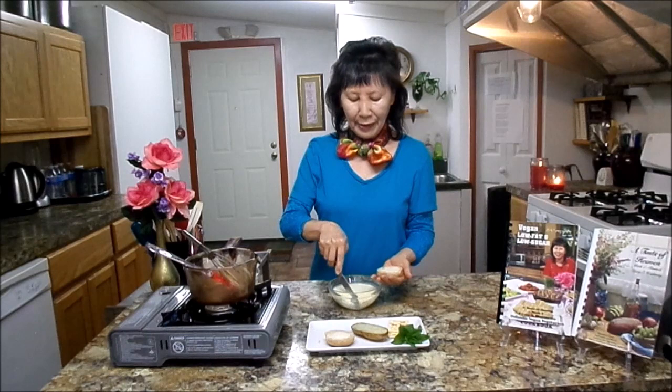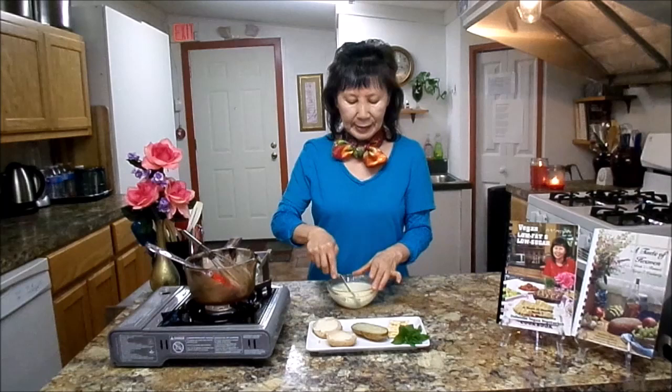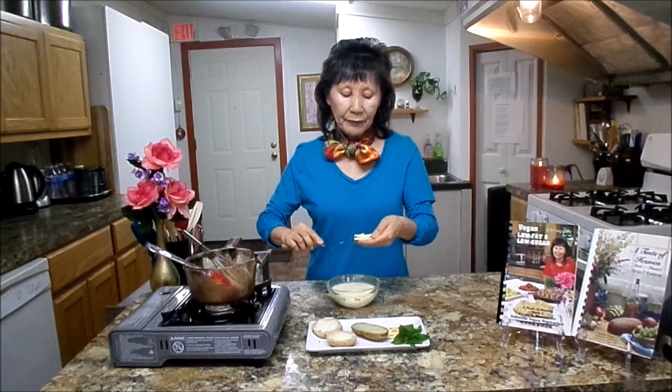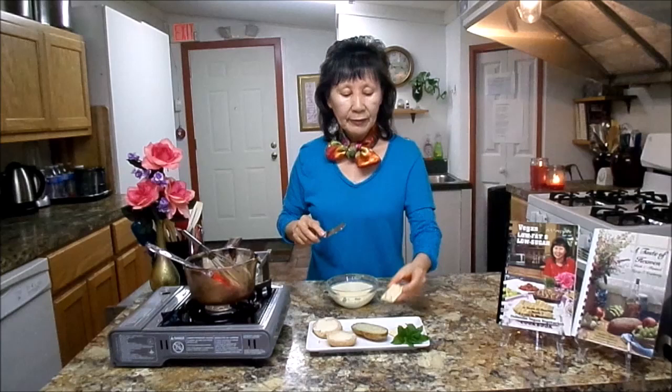Commercial vegan butter is getting very expensive, so if you can make some at home you will save a lot of money. You can keep it in the refrigerator for about five days. If it's going to be too much for you to finish, freeze some — keep half in the refrigerator and freeze the rest. When you're ready, just thaw it and use it. God, it's so good!